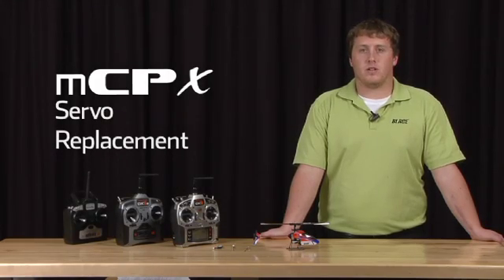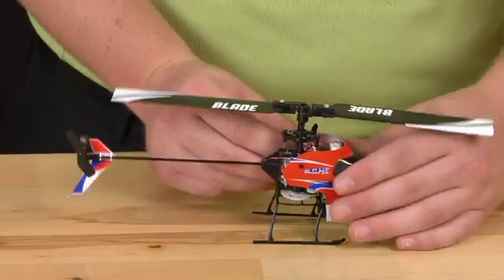Hello, my name is James Haley and I'm here to show you how to replace a servo on your MCPX. We're going to start by taking off the canopy.